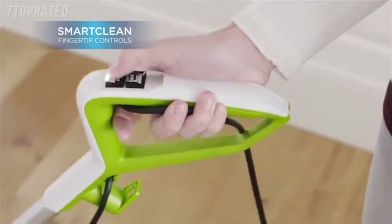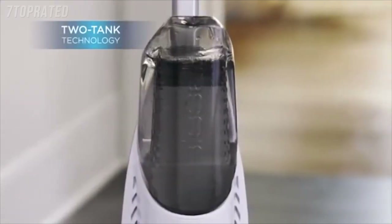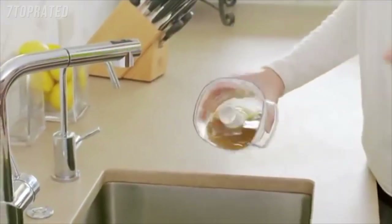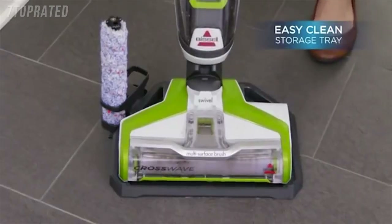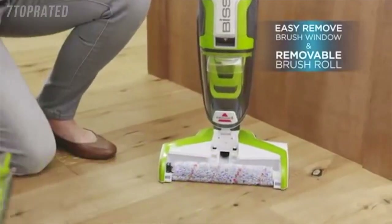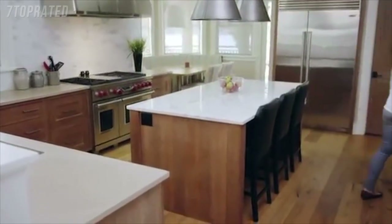The SmartClean fingertip controls let you dispense just the right amount of formula for whichever floor you're cleaning. The two-tank technology lets you consistently clean with fresh solution while recovering dirty water and debris. Once finished, just pour out the dirty tank contents for quick cleanup. A convenient way to clean the product is using the EasyClean storage tray, which allows you to clean the brush roll and air path in a few simple steps. The CrossWave includes an easy-remove brush window and a removable brush roll for convenient cleaning. Ditch the mopping bucket — vacuum and wash your hard floors at the same time with CrossWave from Bissell.